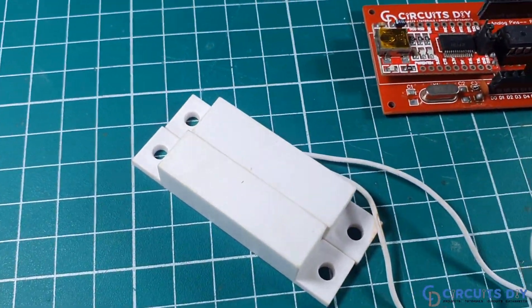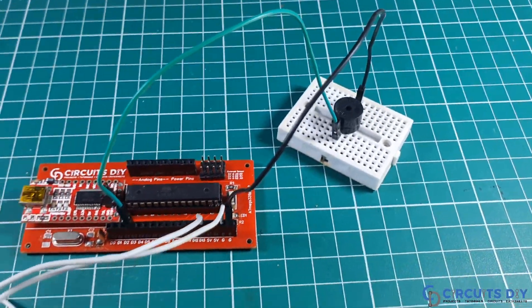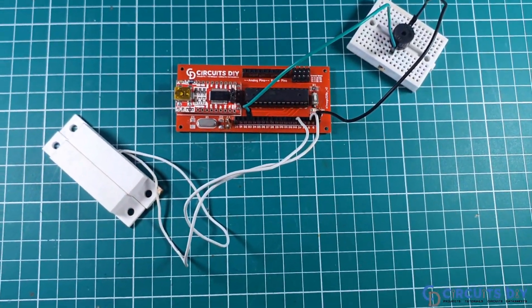Hello, in this video tutorial we are going to make a simple door sensor circuit by using a magnetic reed switch and piezo buzzer. So let's get started.